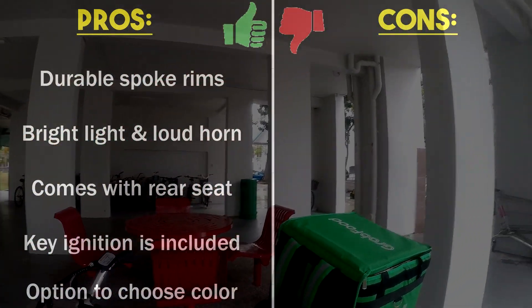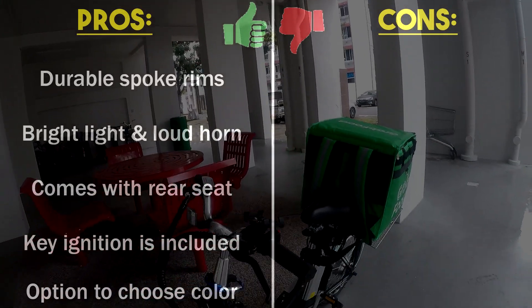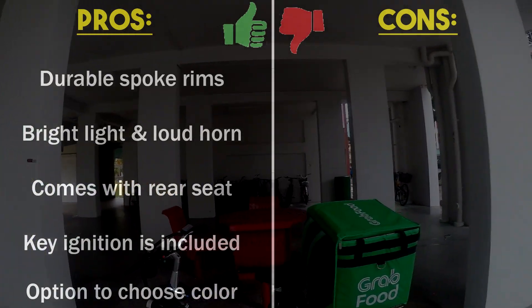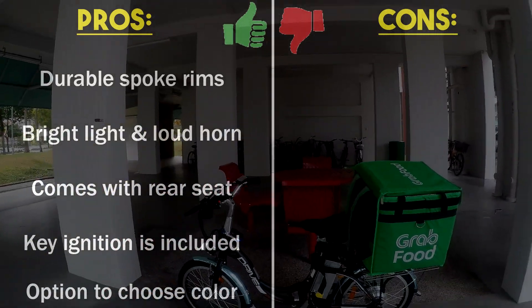EcoDrive is the only e-bike that allows you to choose colours such as green, blue, red, silver, and white. The default colour of the EcoDrive is black. Now with the pros covered, here come the cons.